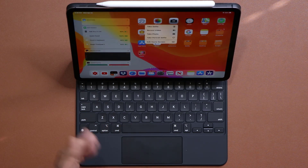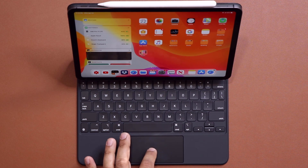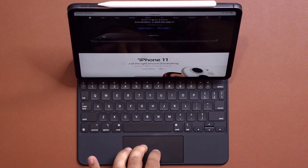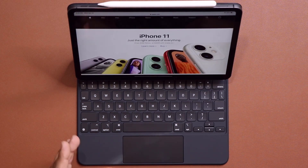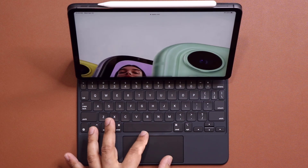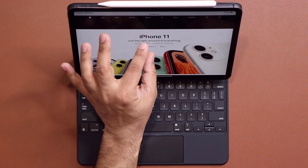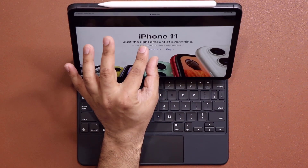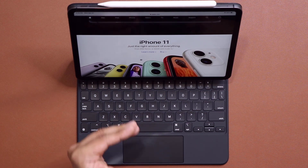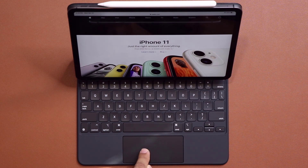Press and hold on an app brings up additional actions — fantastic. Going into Safari, it's very easy to scroll up and down, and you can also access pinch to zoom: pinch out to zoom in, pinch in to zoom out. All these options are available, and it eliminates the need to actually touch the screen.